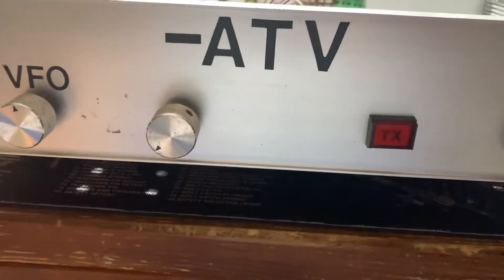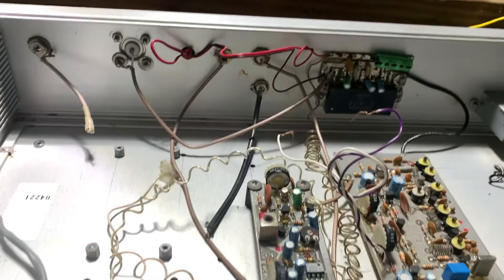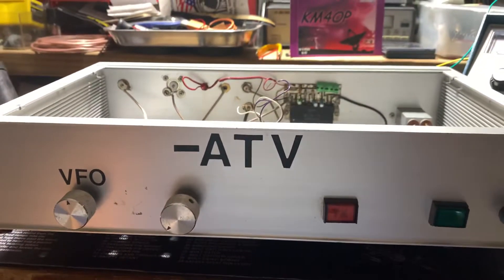If somebody has interest in it, let me know. Fast scan amateur television.